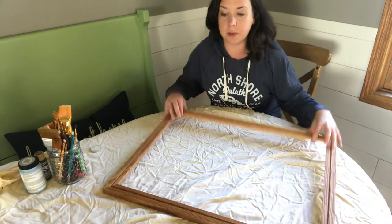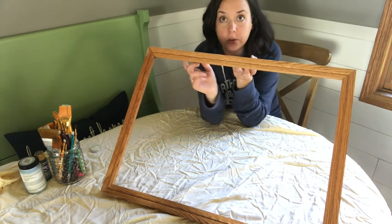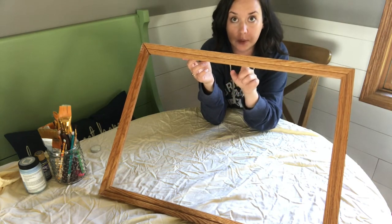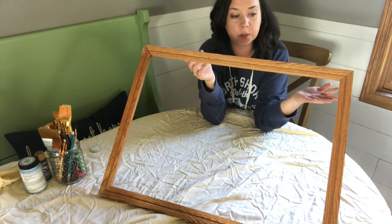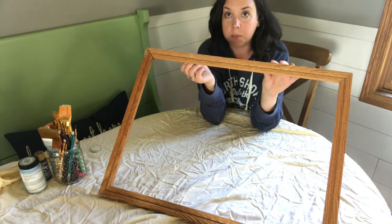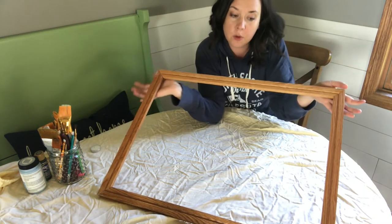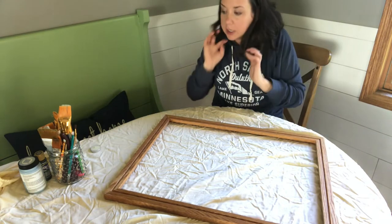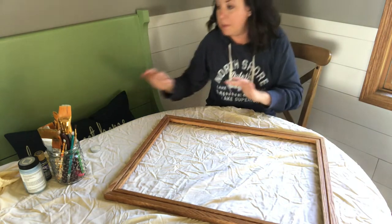I've got my surface prepped. I've got my frame — I took the backing out and the foam board, but I'm going to hold on to the foam board because I want to be able to reuse that when I put my art print, my poster, back in. My frame is kind of wobbly without that foam board in it, so I'm just going to leave this flat here for now. I'm going to talk to you about what we're going to need for this frame makeover.